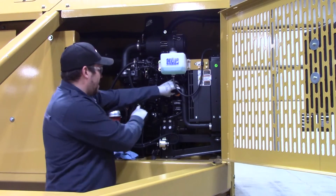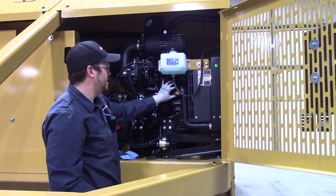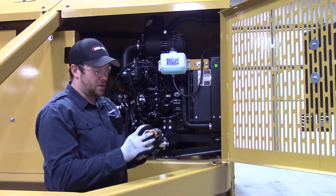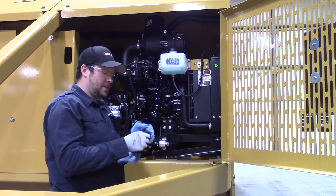Once you've got that filter back on there, close your valve and remove this engine oil fill orange cap right here. That's your engine oil fill cap — it's just got a little o-ring on there. Make sure that's seated on there and it's not cut or damaged. Make sure this is nice and clean — you don't want to get that dirty.